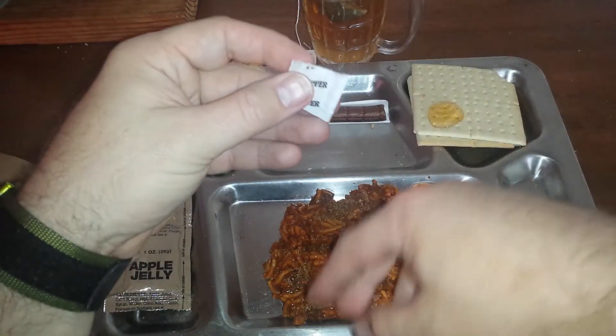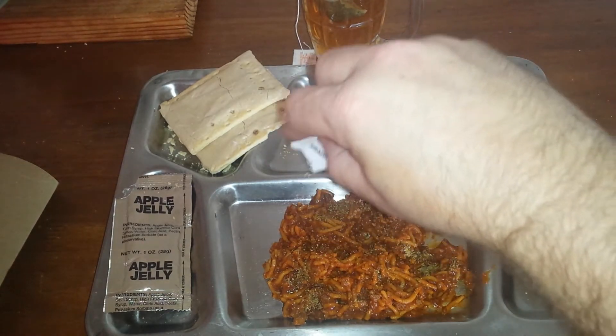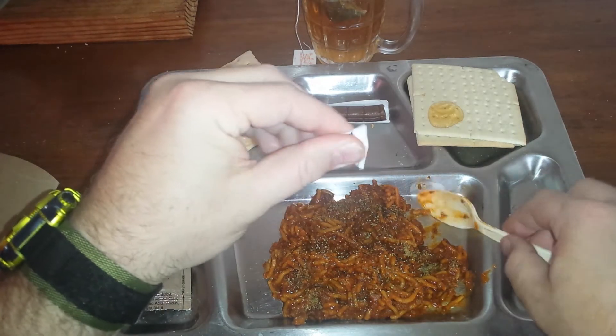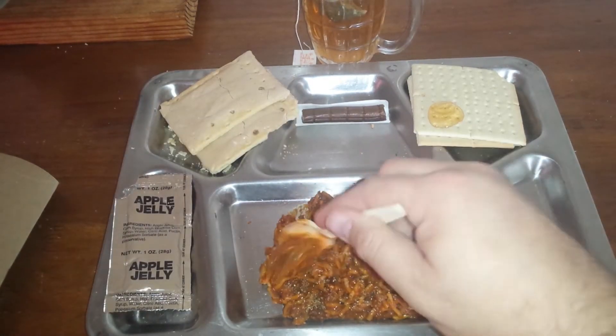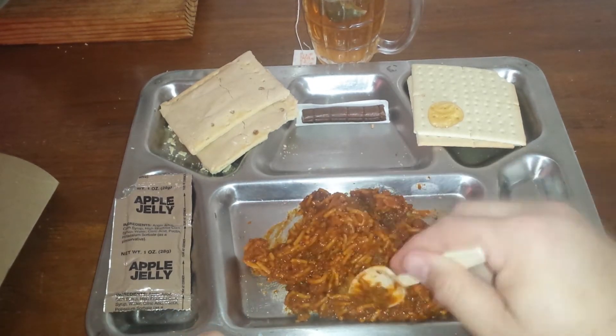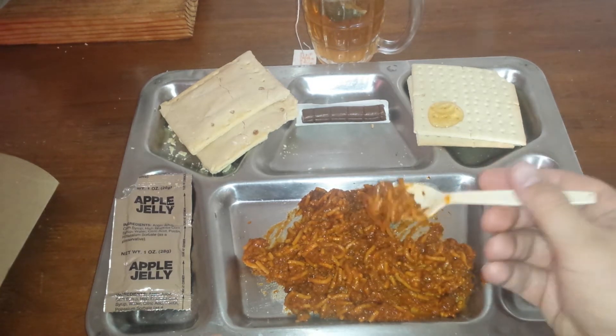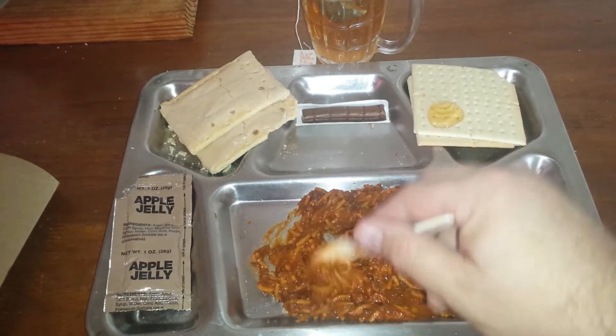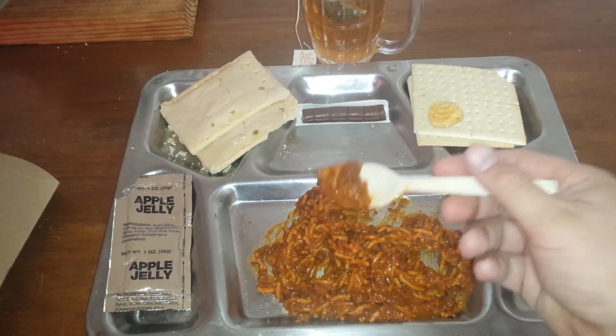Adding pepper now. They don't give you much pepper. Supposed to be a low sodium meal, not a low pepper one. Give that a good mix. Mmm. That still didn't do much for it — it still has an off taste.